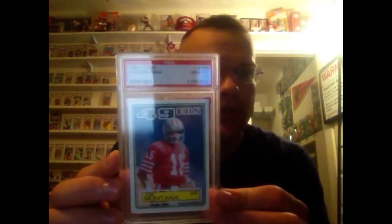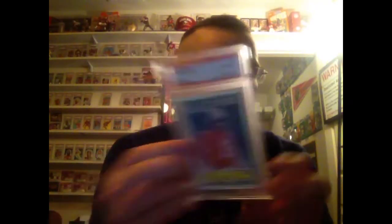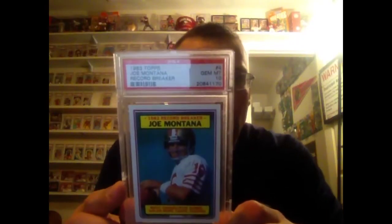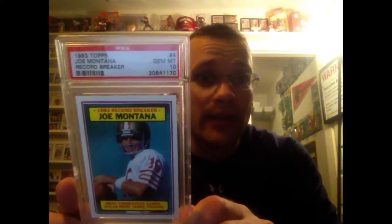Recent pickup here — 83 Topps in a 10. Probably my favorite of the bunch, because it's the lowest pop. Since it's not the main base card of the year, a lot of people don't go after them, so they don't carry quite as high a price. But a pop of 11 on this one — the 83 Record Breaker. I'm pretty proud of that. That's a very low pop for a Joe Montana card, because a lot of people get them graded, so tons and tons have been graded.